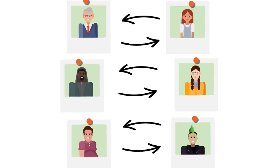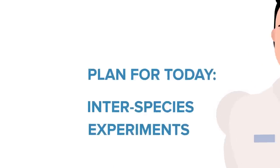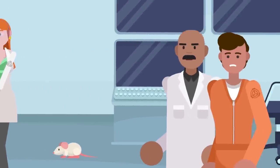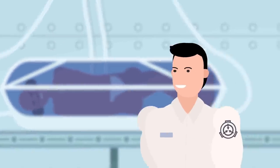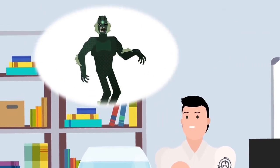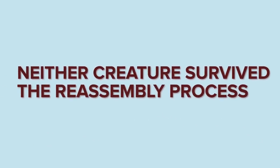After perfecting the practice of swapping body parts between different human subjects, the ghoulishly curious research team decided to take things in an inter-species direction. A variety of test subjects — including cats, dogs, lizards, fish, mice, and of course humans — were selected for this next round of experiments. Twenty tests were performed using these new subjects, and only three of the experiments were successful in transferring body parts from an animal of one species to another animal of a different one. Attempts to swap body parts between mammals and reptiles or fish proved disastrous. When a fish and a human were both disassembled, and the fish's gills were placed with the human's body parts, neither creature survived the reassembly process.